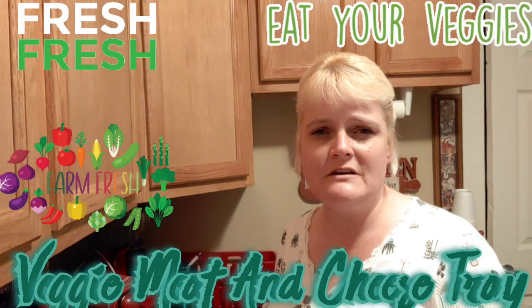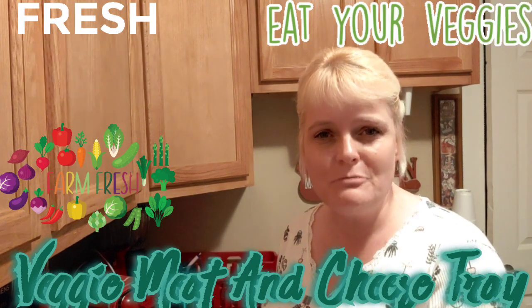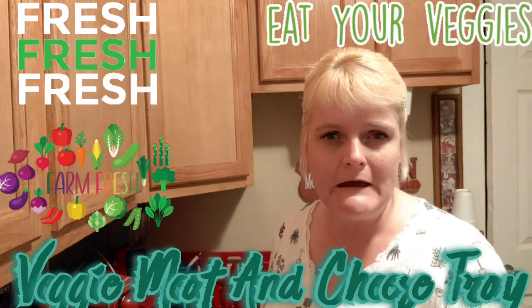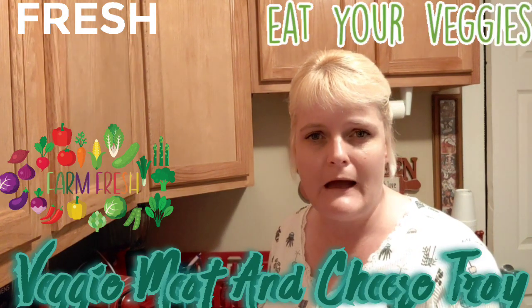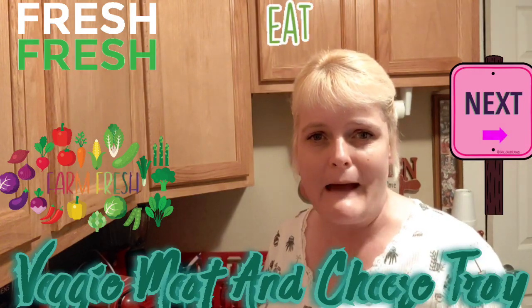Hey guys, welcome back to Cheryl Kay's Cookin' Diaries. This evening we are going to put together a vegetable tray, but it's going to have a little bit of meat and a little bit of cheese in it that I'm making for my husband and I, and I think it'll be very good. Give me a minute and I'm going to show you everything that I put into mine.